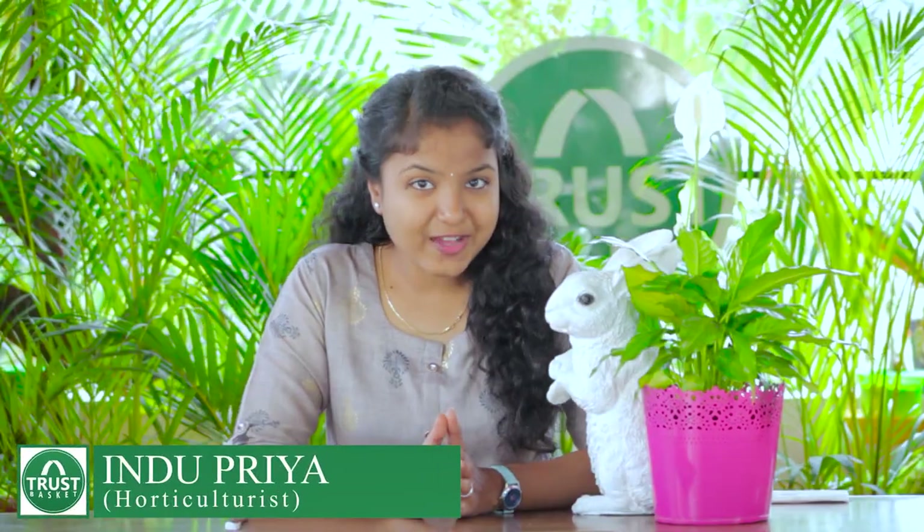Hello everyone! Welcome back to TrustBasket. I'm Indupriya. So far we have seen propagation of plants through leaf cuttings, stem cuttings and also by dividing. So now let me tell you about a different kind of propagation method.